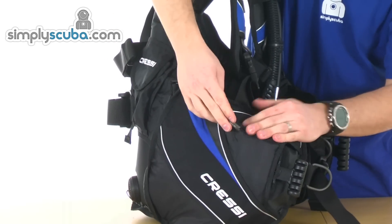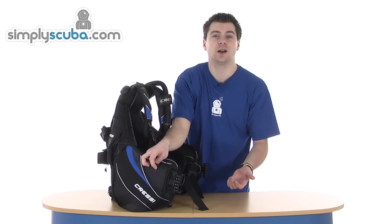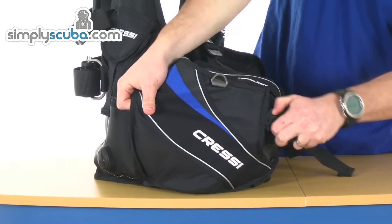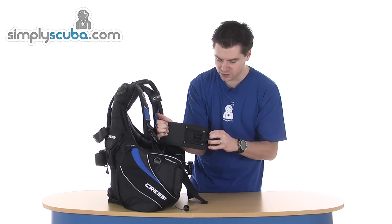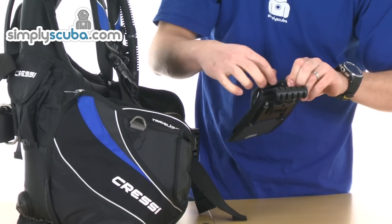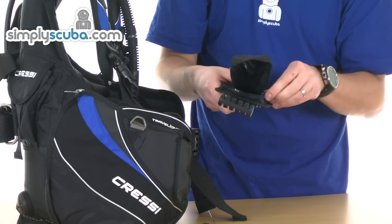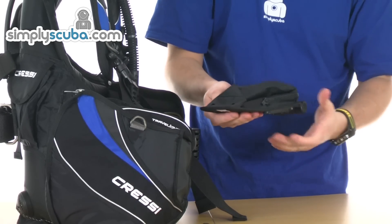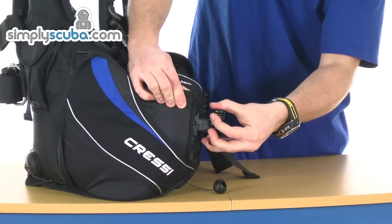Again, more reflective piping. Little D-rings here and there. Integrated weight system — it's a pull and release type of system. Pulling on the handle will release the pocket. You can just see there the mechanism that is used to release it. The other side is a zip pouch — you get four to five kilos worth of either blocks or pouches in there. Each pouch has little drain holes in the bottom, so you don't get any water build up. It literally slides back in and clips into place, and that's secure once it's there.